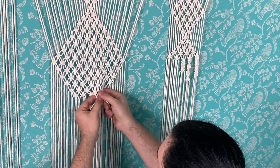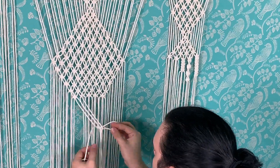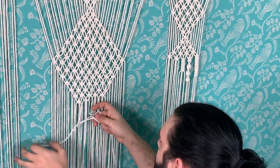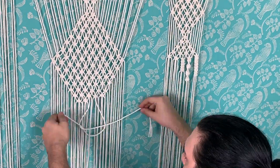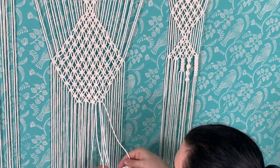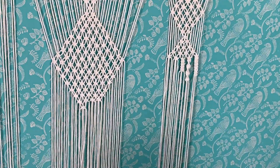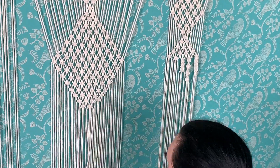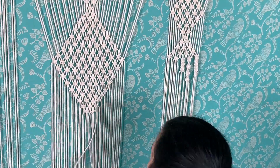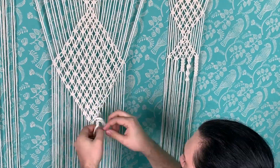I'm basically alternating them in different places to create the different points, adding or reducing them based on where I was in the pattern. I didn't really measure anything — with the weight and the different things they do end up looking slightly different because they're not that stiff, but obviously try to be as consistent as possible.